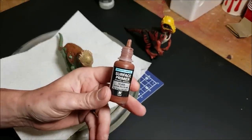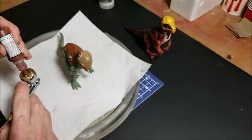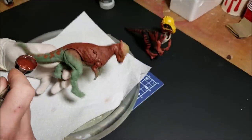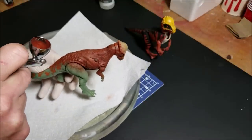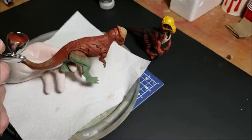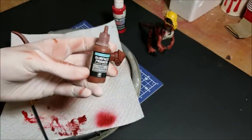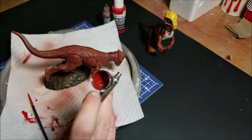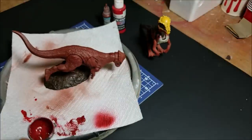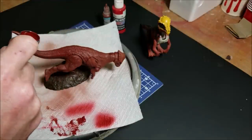We're going to start off priming this Pachycephalosaurus with a German red brown surface primer — this is going to be the base color I'll be building on. Any spiced berry acrylic paint would probably work if you're not using an airbrush; just go for a nice dark red-brown. Now I'm taking some Createx red and mixing it into the pot of German red brown to match that red a little more. I want it a bit brighter but not super fluorescent — just closer to the color on the original Pachycephalosaurus.